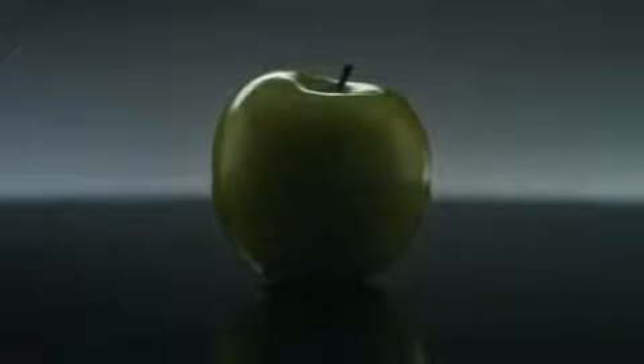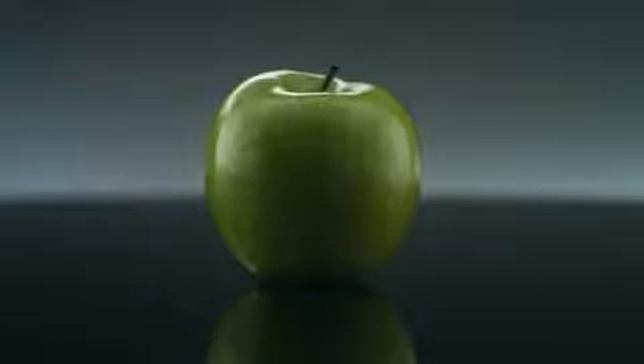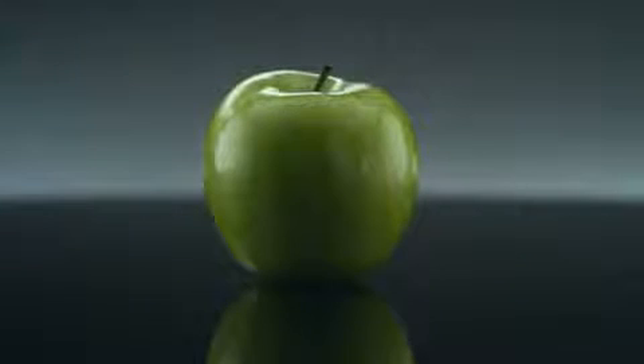This beautiful, crunchy apple is packed with goodness. As well as tasting delicious, it's full of antioxidants and vitamins. And as most of this apple is juice, wouldn't you like all of it?